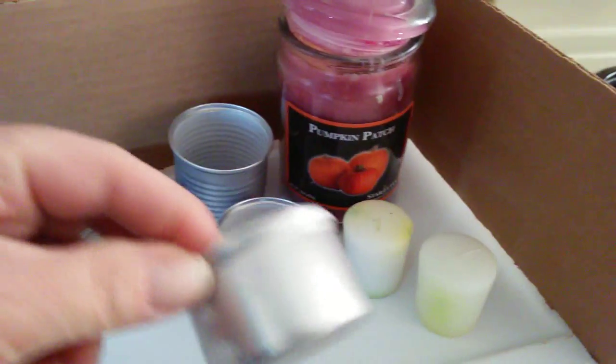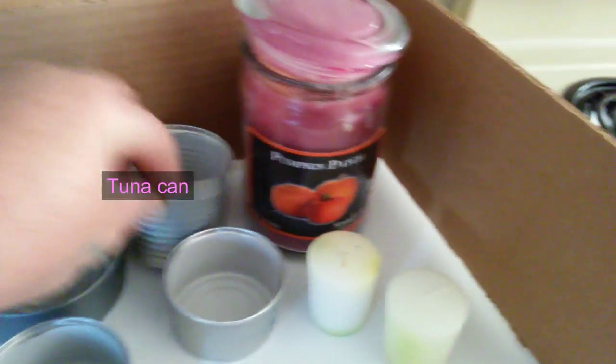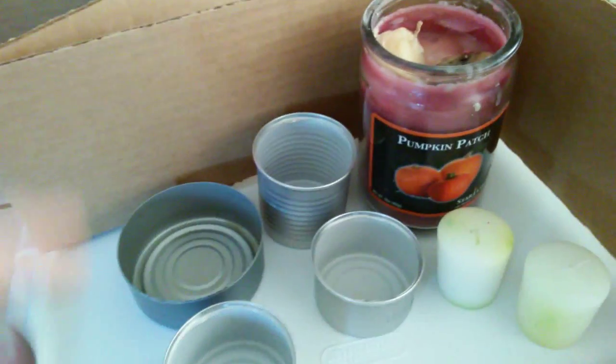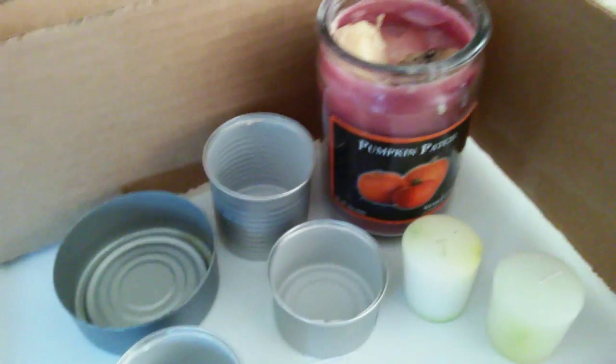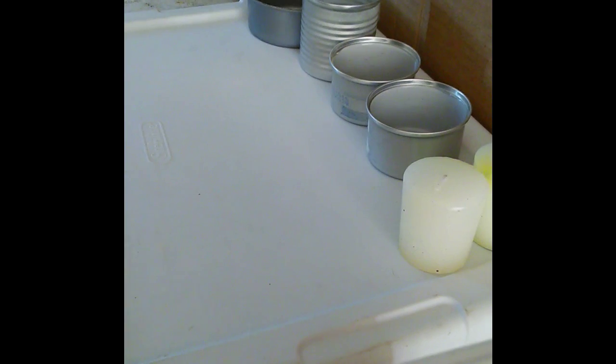You need a pot of meat can, a sausage can, some candles — or you know when you get to the bottom of the candle jar and it's always got that wax in the bottom you just can't do anything with — save it, because you can use that candle wax for this project.